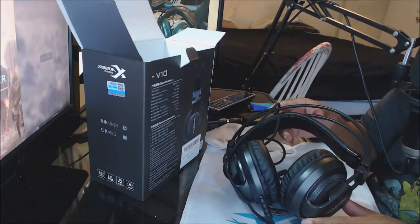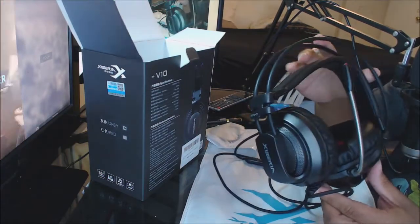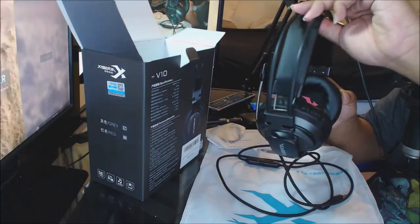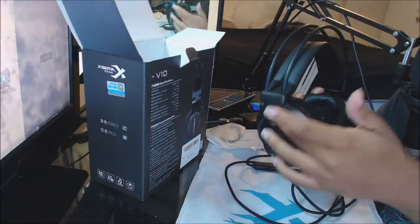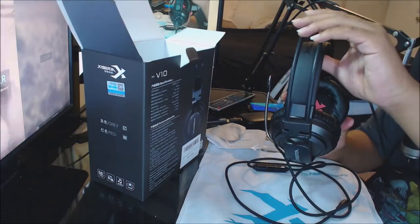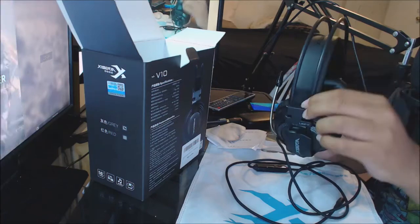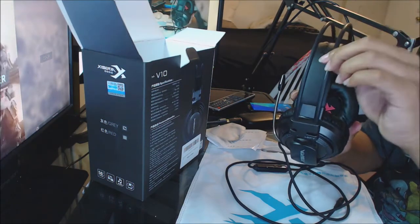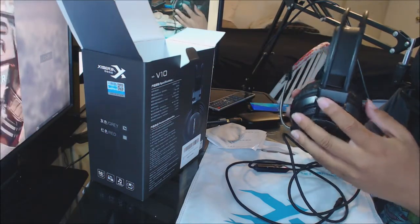This is what it looks like coming out of the box — just a beautiful design. I really like this part because it's a stretch — it sort of keeps your head in there instead of being loose. A lot of headsets don't have this, they just have the sides where you can adjust. This looks like cheap plastic but it's actually a steel rod just covered by some silicone, so it's really sturdy.